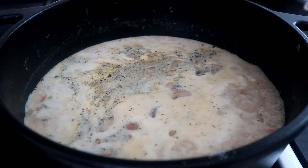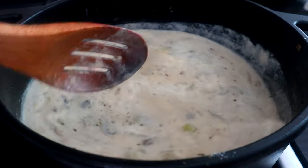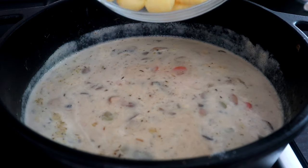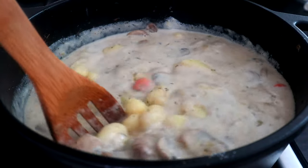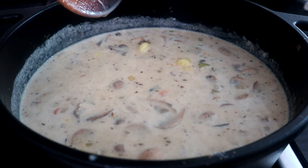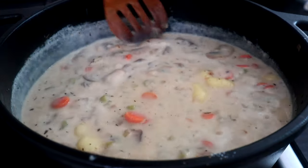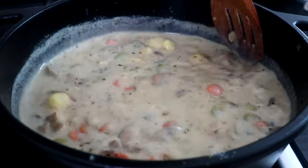You can see it's starting to bubble around the edges, so we're gonna do a quick stir and add our gnocchi. We're gonna get that stirred in to combine it. We're gonna turn our heat down to a medium simmer and stir this frequently until those gnocchi are tender — about five to six minutes.